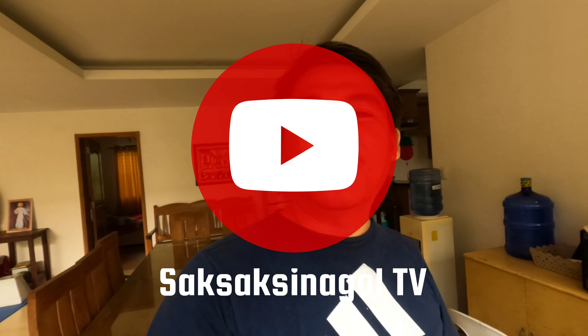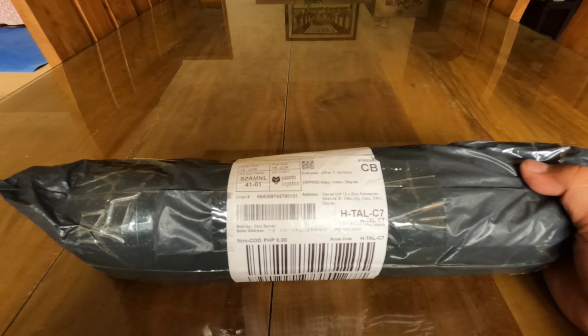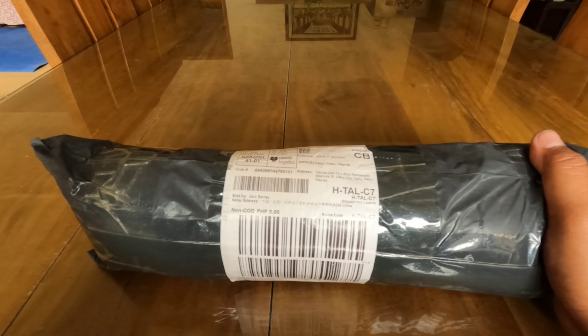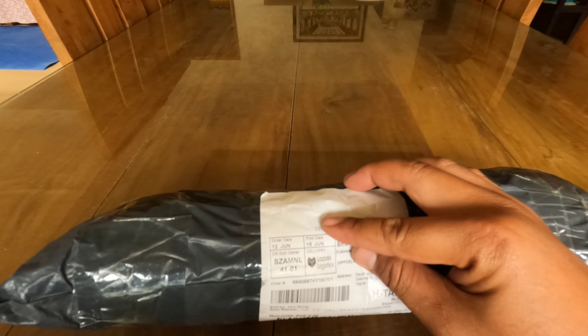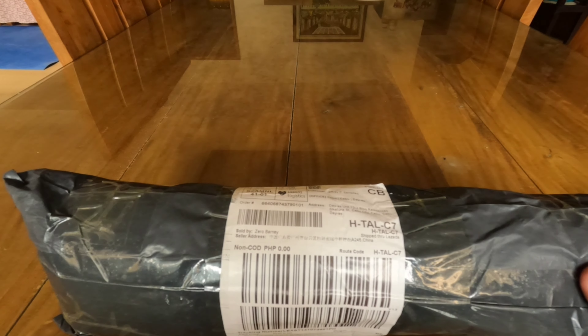Good morning guys and welcome back to my YouTube channel. For today's video we will be unboxing a package from Lazada. I ordered this one last January 12 and it just arrived two days ago. It's a modified front and rear wheel anti-fold slider — a crash protector. The origin is from mainland China and this is for our Yamaha MT-03. The store is sold by Zero Barney.